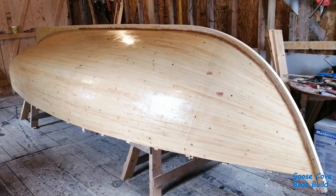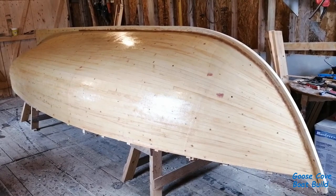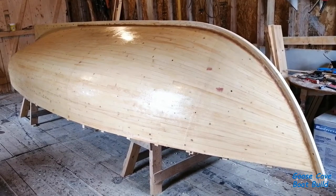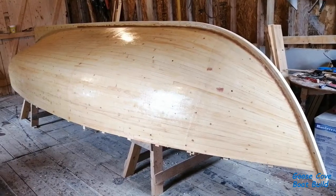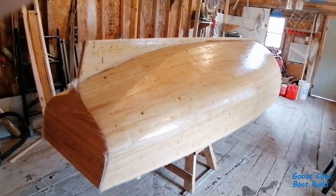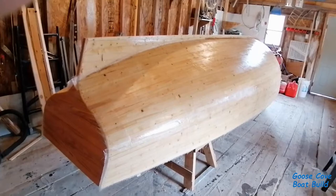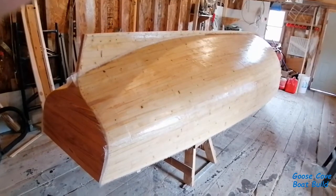I decided not to record putting any more epoxy on, because it's pretty much more of the same as what you've seen in the last video. I'll be flipping her over tomorrow, and there will be more interesting things to record as I start installing her innards. The outside of the hull is a long ways from being finished yet, but I figured it's better to flip her over now and brace her so that she's set, to make sure she doesn't have a twist in her.